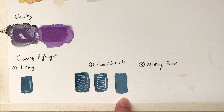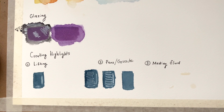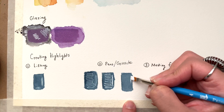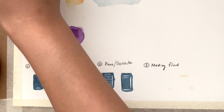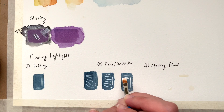The last highlight option is gouache — it's a watercolor that tends to be more opaque. I'm using DaVinci gouache in white. Look at how opaque and beautiful that is. Gouache is awesome and it's a really great way to add highlight where you want.